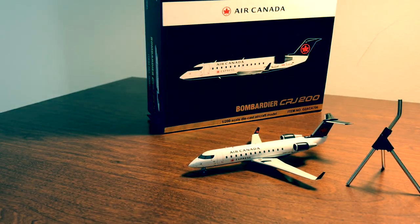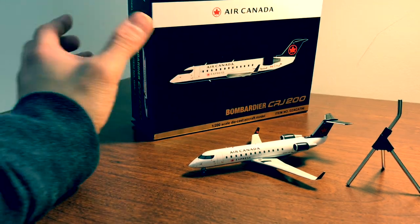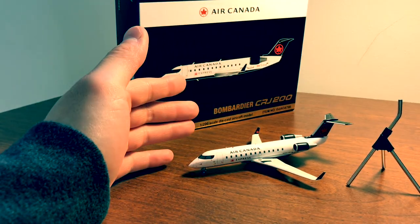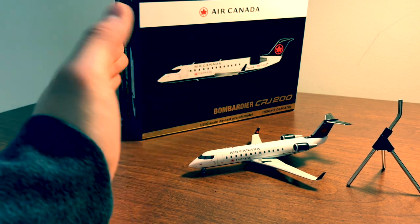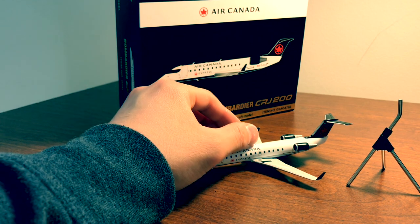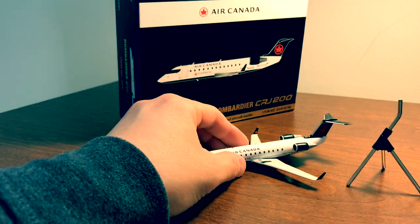I got this down at Pearson Airport at a place called Threshold Aviation. Right beside it was an Aviation World, which a lot of you probably already know, but unfortunately it was closed due to a power outage, so I had to go to Threshold Aviation to get this. It was around $86 Canadian, which I think is a little bit too high, but the model aircraft itself is very nice.